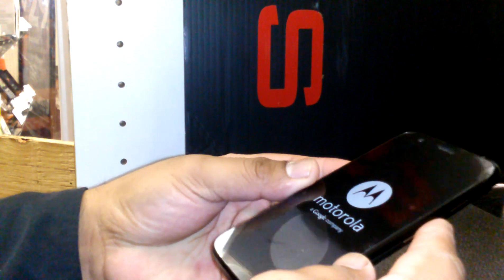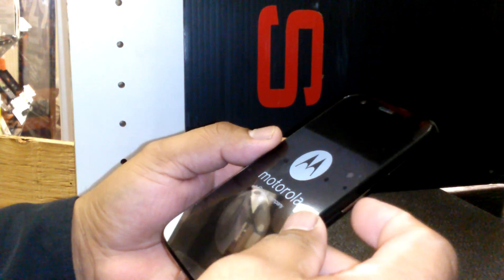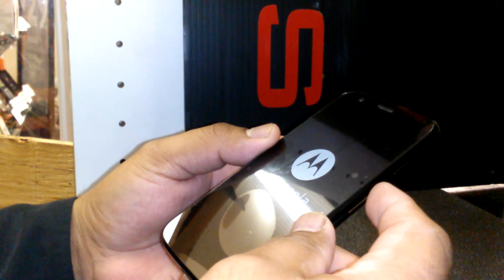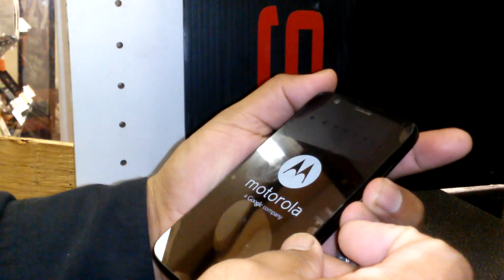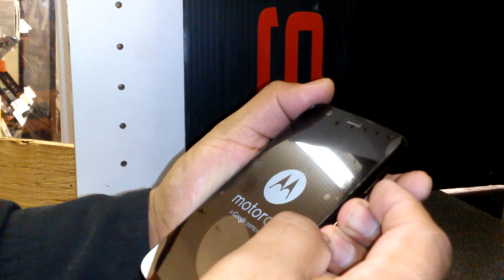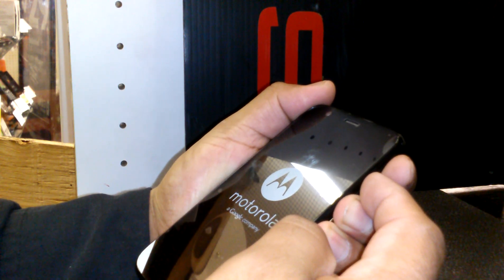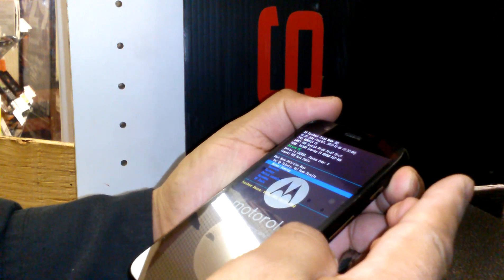This is a hard reset for the Motorola G from Boost Mobile — it can work with any Motorola. To start, hold the volume up and volume down buttons together, then press the power button. Hold all three buttons for three seconds — one, two, three — then release.